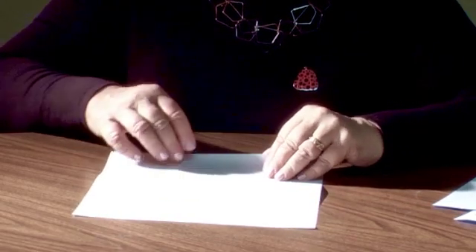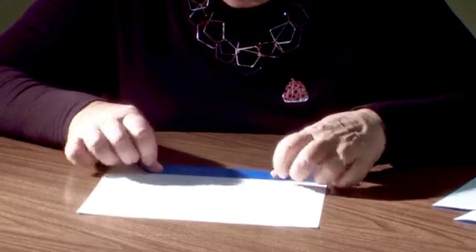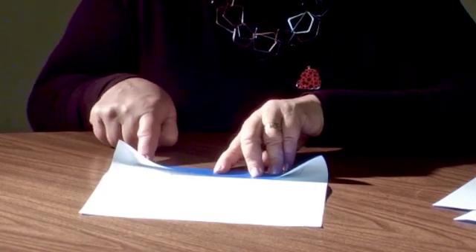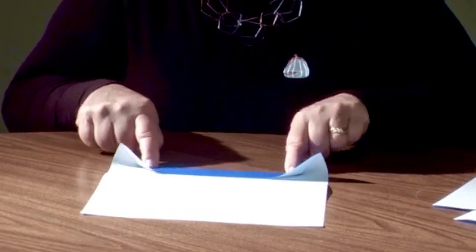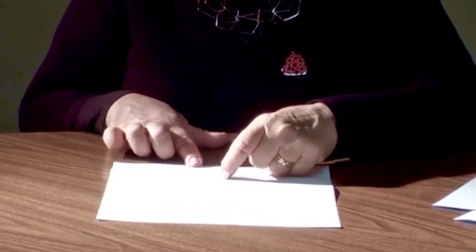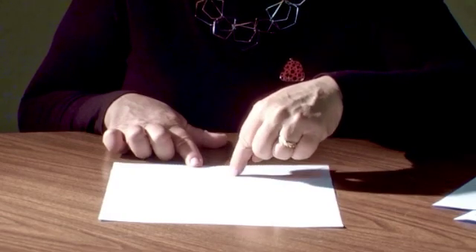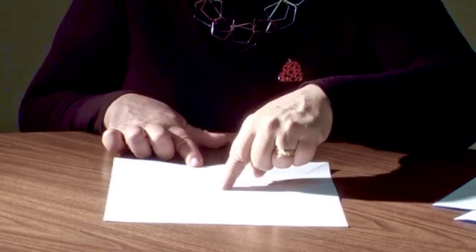I'm going to take the edge again and fold it right up to the crease I just made, very nicely lined up right along that crease so that we get two parallel edges. I'm going to crease it along here only to the diagonal, and same here. Now I have divided this section in half — or you might say I've divided this entire section into one quarter, two quarters. But we need to divide the rest of it into the third and fourth quarters.